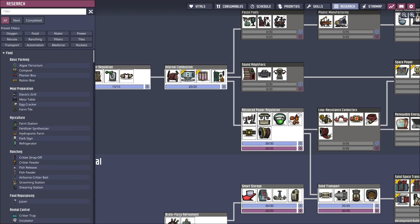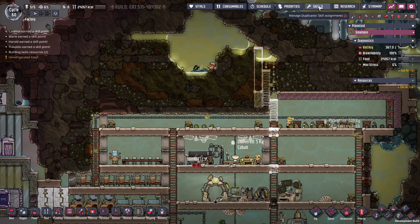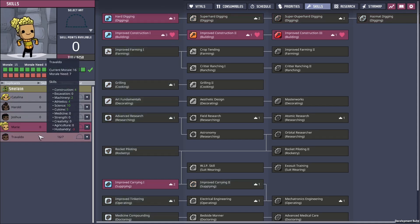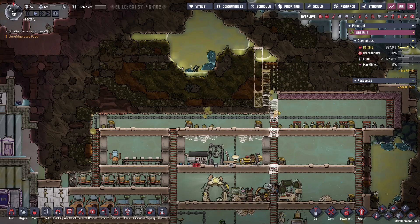We're starting to build out more — we're going to need some conductive wire. Everybody's digging but we're also ready to scale up. We get extra construction assigned and Mary gets extra digging, Travaldo is master chef of course.